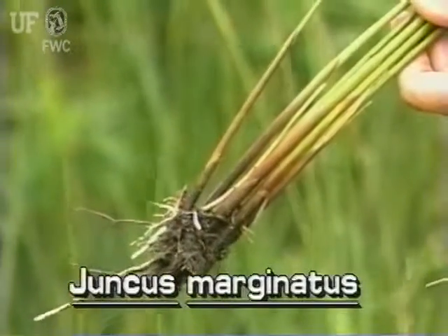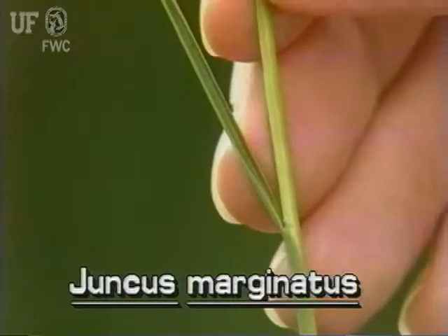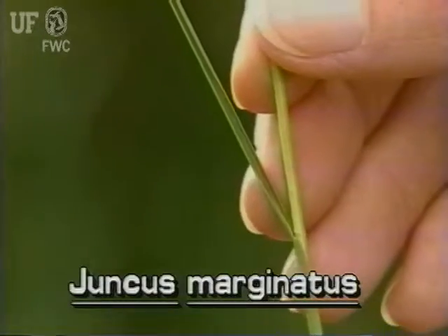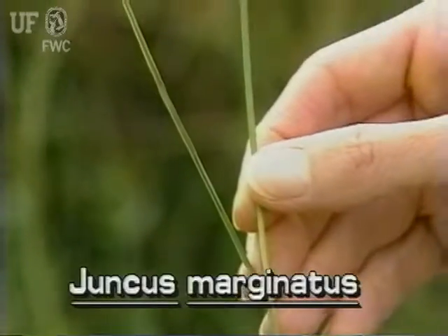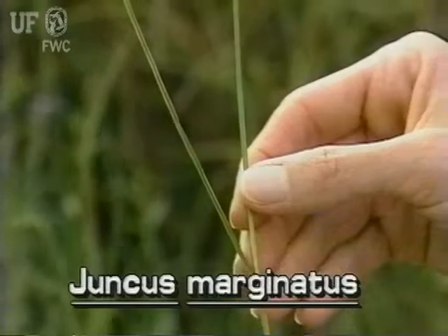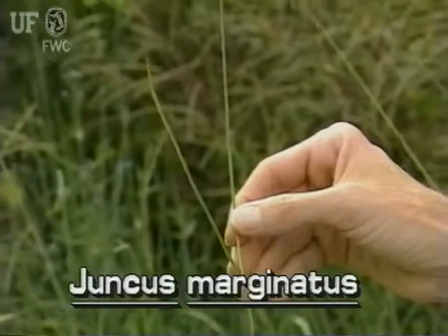Unlike needle rush and soft rush, this species has recognizable leaves. The leaves are soft and very narrow, only two millimeters wide. They have pointed tips. The leaves are not nearly as long as the stems.